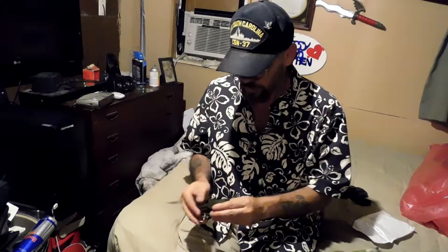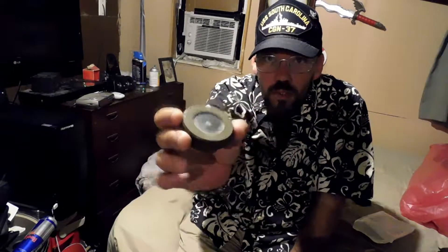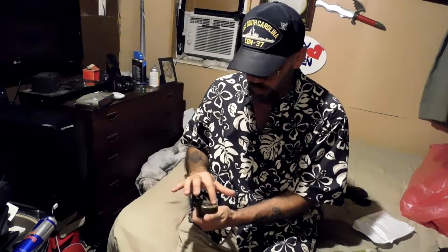As compasses go, I don't know a whole lot about them, but I do have one compass that is extremely reliable. Looks like it used to have a wrist strap like this. This compass was my grandfather's compass in World War II. It is extremely reliable. The dials twist and it's got numbers — north, east, west, south. Like I said, I do not know how to read a compass.